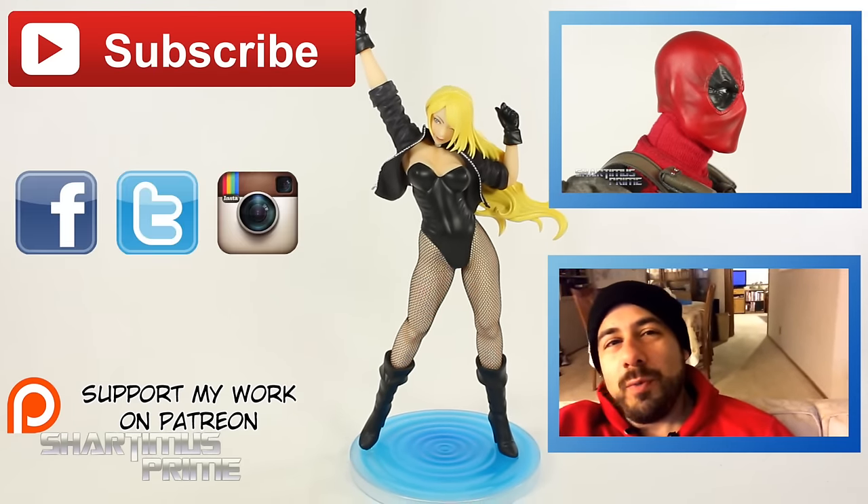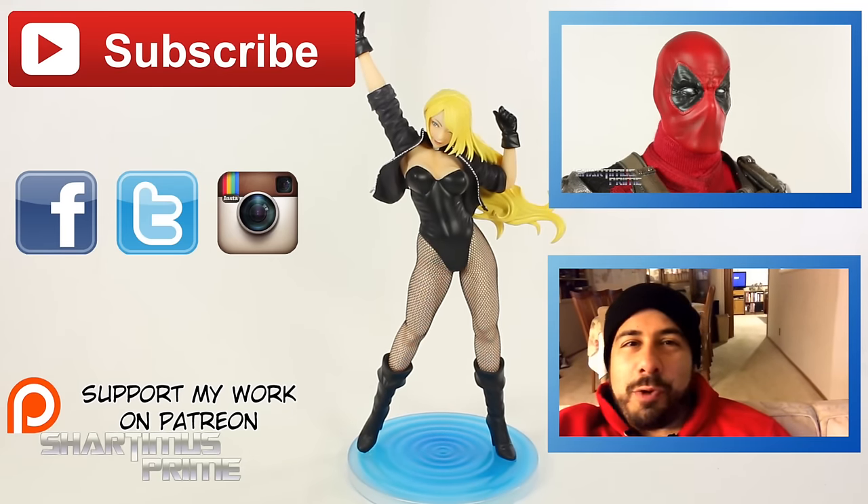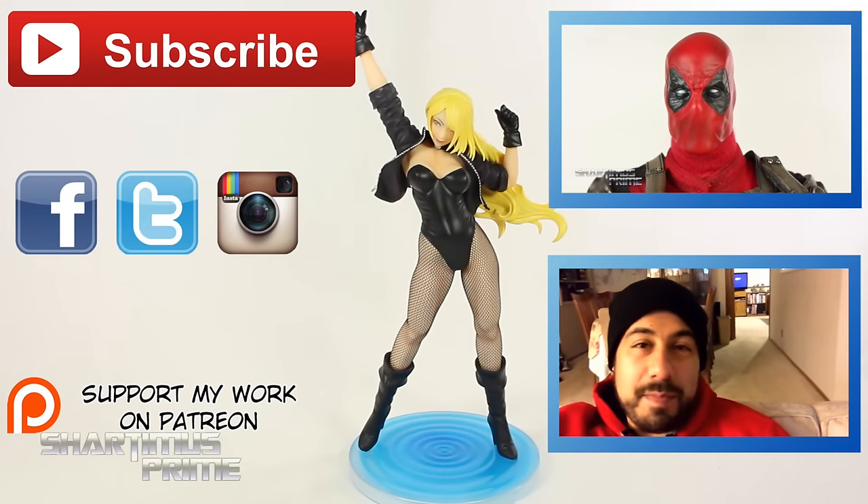Also, if you're any age, you can follow me on Facebook, Twitter, and Instagram. And check out ToyNewsEye.com for a photo gallery of images from this review. I'll catch you guys later. Peace!